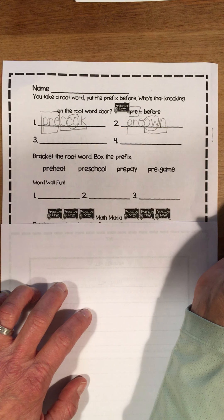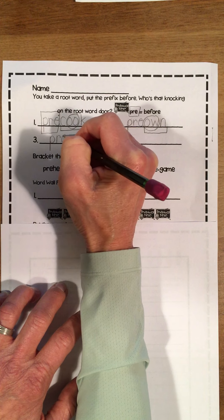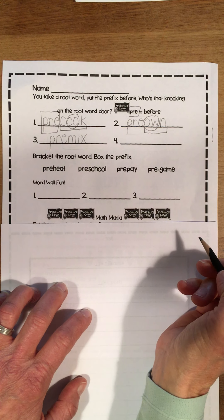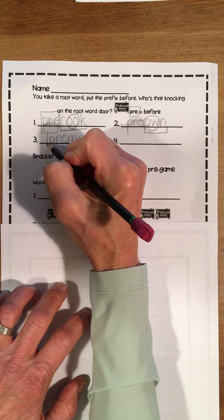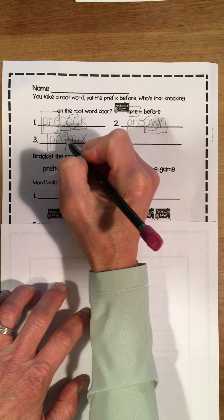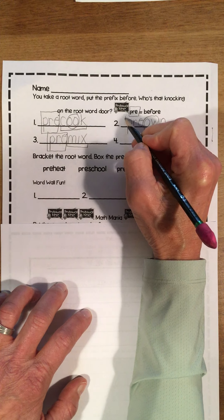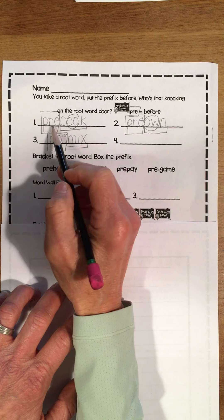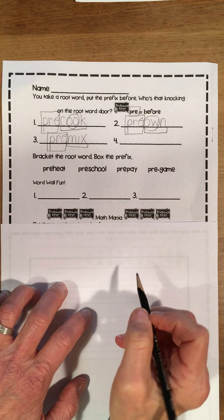Your next word — let's write the word pre-mix. What does it start with? You know it's P-R-E. Then mix — here's that I dotted and then X. Box in pre right here, put our doorknob. Pre-mix: I'm going to mix it before. I noticed I forgot to box in my pre, so let's go back and do that for pre-own. Pre-cook: I cooked it before. Pre-own: somebody owned it before me. Pre-mix: I mixed it before.